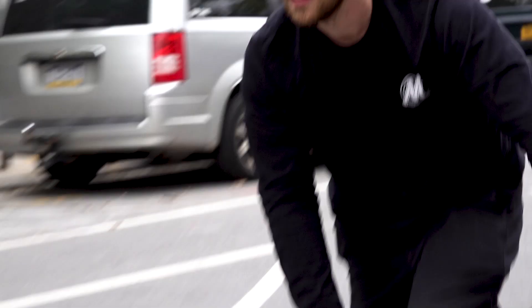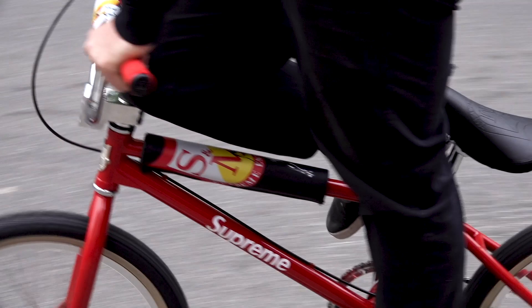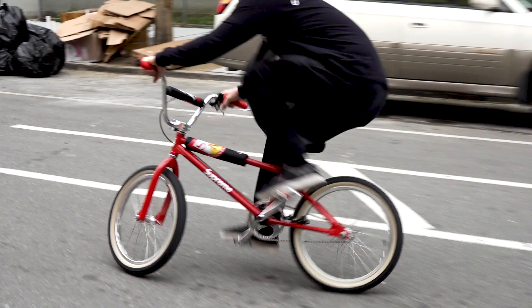I bought this bike just because I thought it was a cool bike. I thought it was a cool project that S&M did with Supreme. I'm a big fan of S&M's work — they're one of the best companies out. They make really nice American-made products and I'd like to support them any way I can.